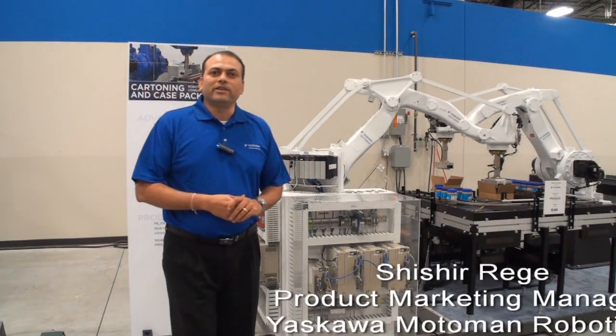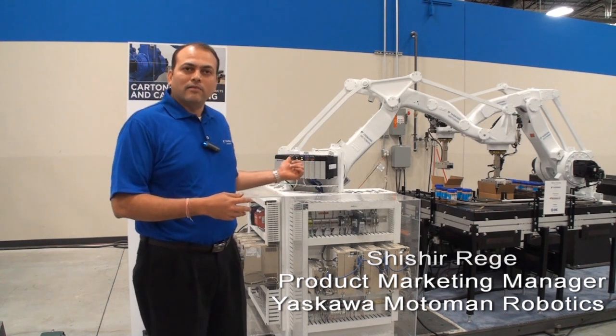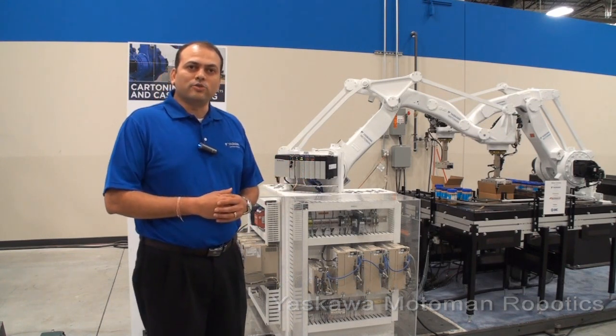Hi, I'm Shishi Rege with Yaskawa Motorman Robotics. I would like to share with you today MLX100, our robot controls platform.